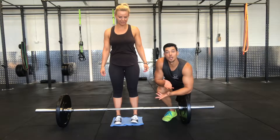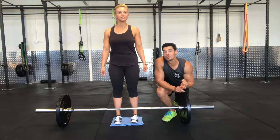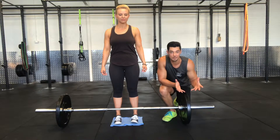If you perform deadlifts, you've probably heard of these cues before — either 'leg press the floor' or 'push the world away' — which are great cues, but some people still don't quite understand what it feels like or what it truly means.